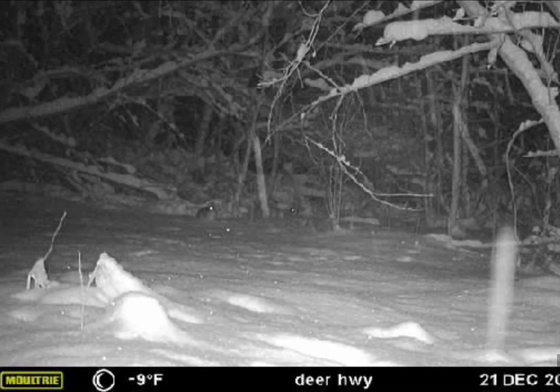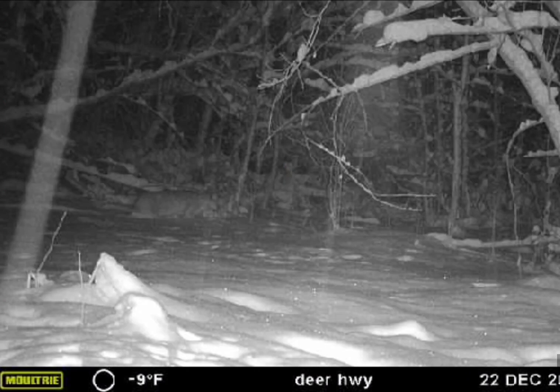And lo and behold, Mr. Old Bobcat came through. So I decided to come out here and set a couple snares, and figured I'd show you guys how I go about it.